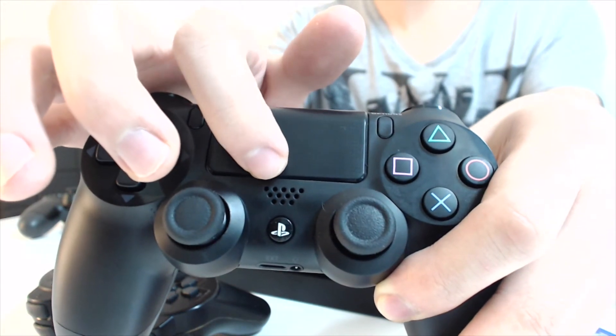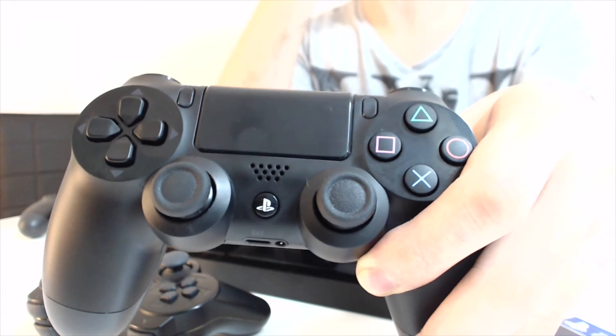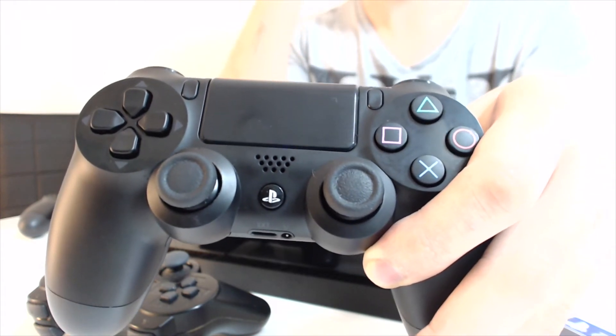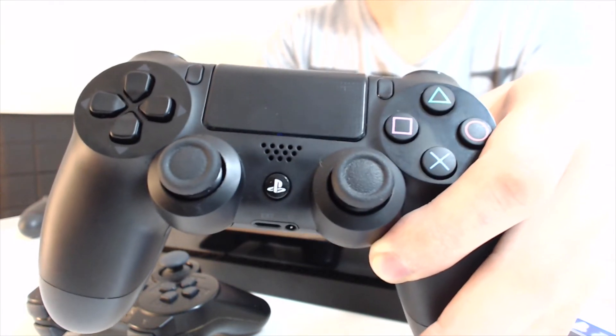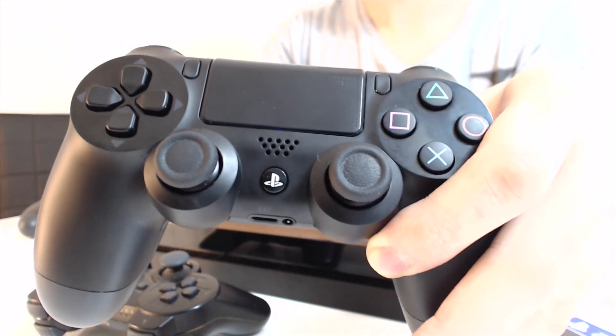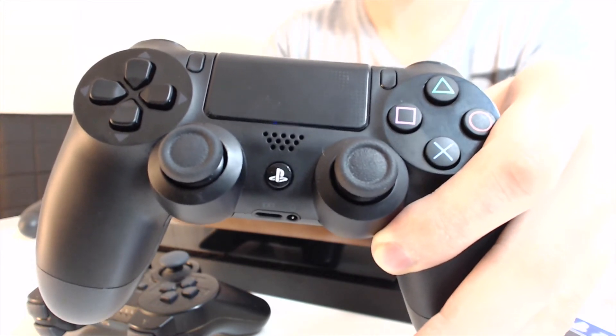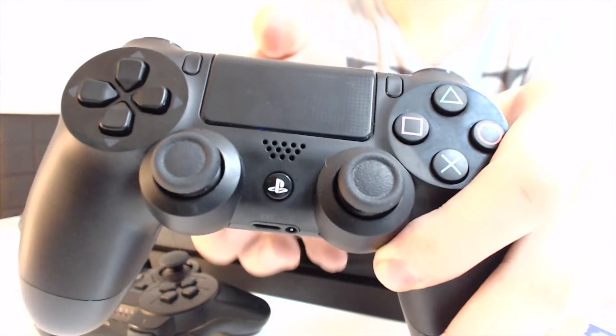Vous avez un petit haut-parleur sur la manette, donc ça sert dans certains jeux. Ayant joué à Killzone et Resogun, dans Resogun ça vous donne des indications — c'est assez pratique. Dans Killzone, c'est plutôt gênant, parce que ça se passe quand vous ramassez un fichier audio, et donc vous êtes en plein combat et vous entendez un gars qui vous raconte sa vie — c'est plus dérangeant qu'autre chose.